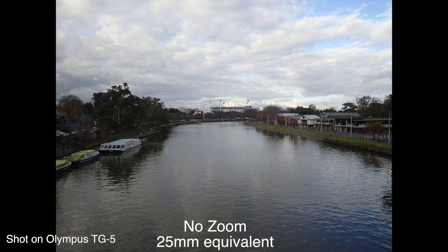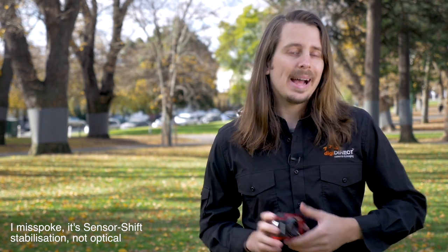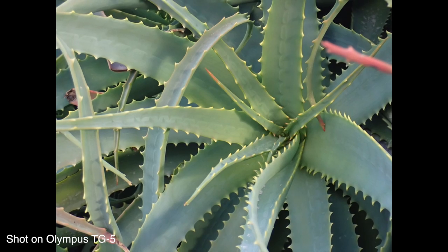The camera has a 4x optical zoom, giving you a zoom range of 25mm to 100mm. It does have built-in optical image stabilization, which gives you about 2.5 stops of stabilization. That's useful for shooting in low light — because you can shoot at a lower shutter speed more effectively — and for shooting handheld video, because it stabilizes your shots.